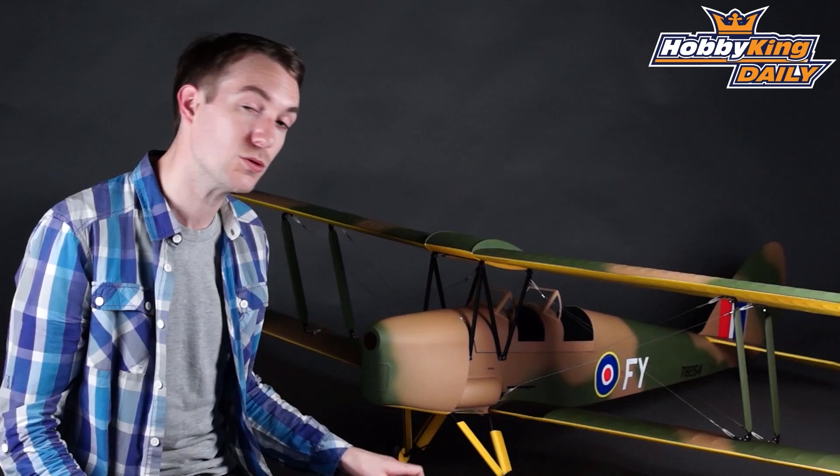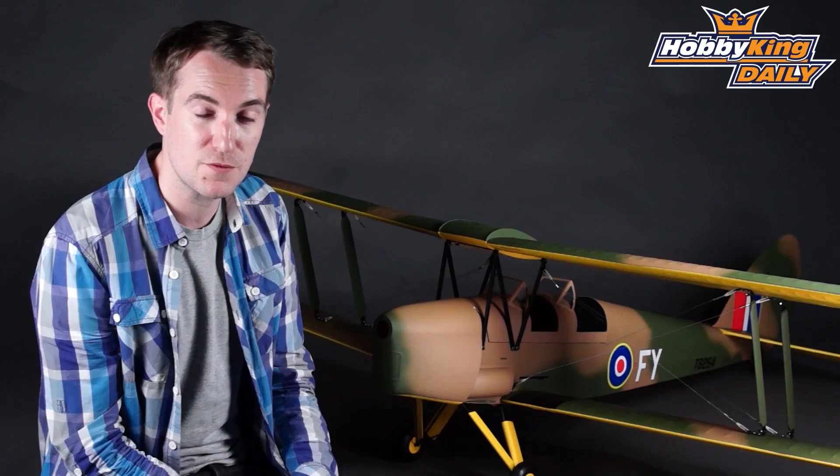When I say gas, I'm talking up to a 20cc gas or petrol engine. You could even use a 90 to 120 size four-stroke glow engine, or a 60 to 65 millimeter brushless outrunner running on a six-cell LiPo.